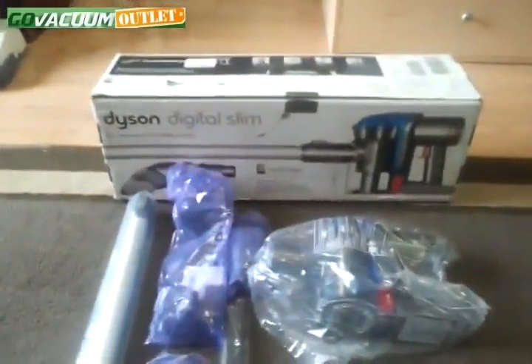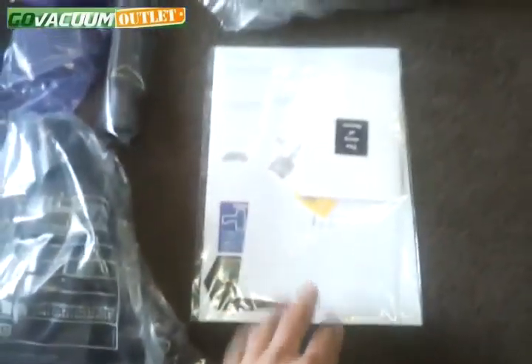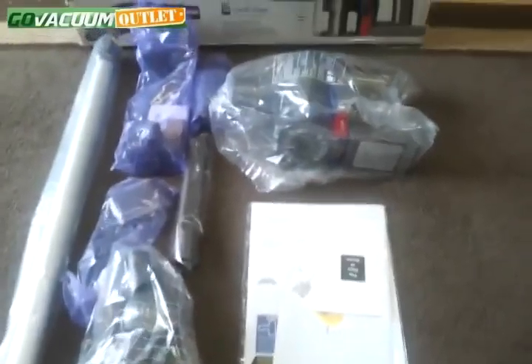All the attachments are still in the original packaging. The original box is in excellent condition, and the original owner's manual and warranty registration cards are also included.